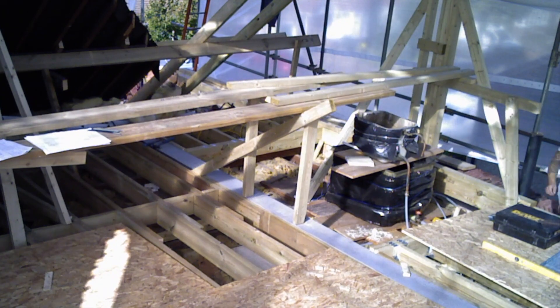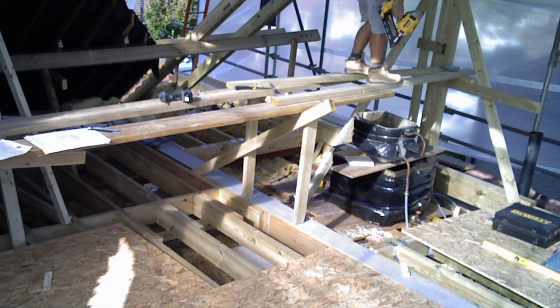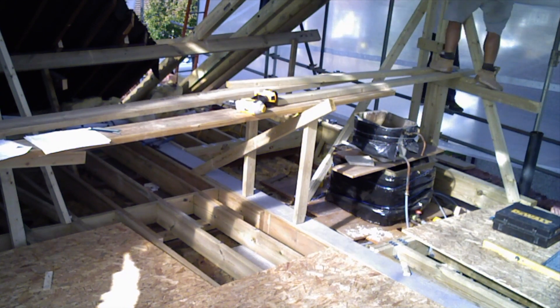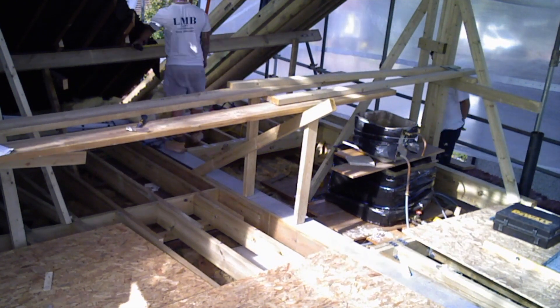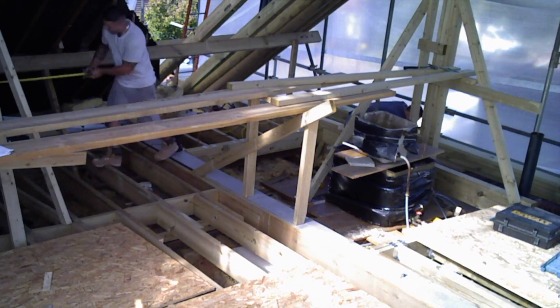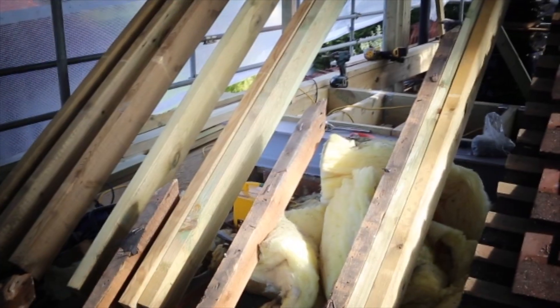We spent this day cutting and installing the 6x2 rafters. These are the specified depth for the insulation. They are doubled up on the gable end and at every point that there's going to be a Velux window. And they're obviously cut at the angle required for the current roof pitch to be then level with the steel. Front view of the new rafters doubled up for the Velux window.